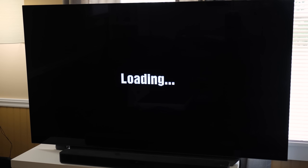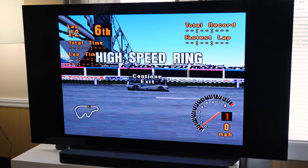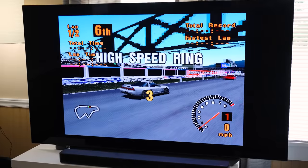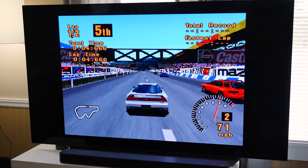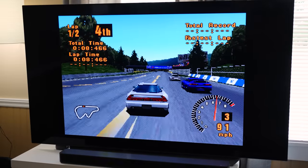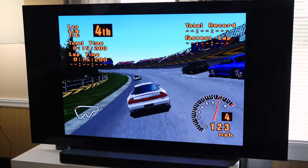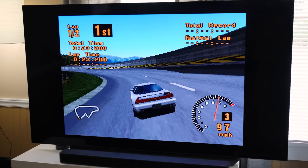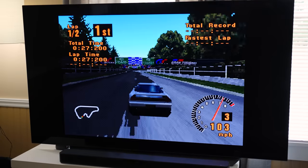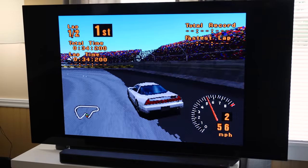Now obviously I don't expect anything but excellent here because there's no problem running this, even on normal settings — not overclocked. But yeah, whatever. As long as it doesn't crash, I'm happy. Nice clean racing. Whoops, wasn't paying attention there for a second.